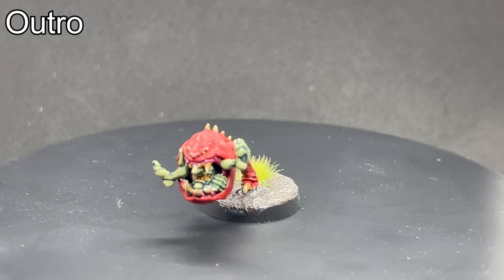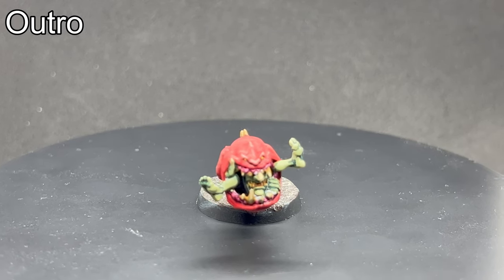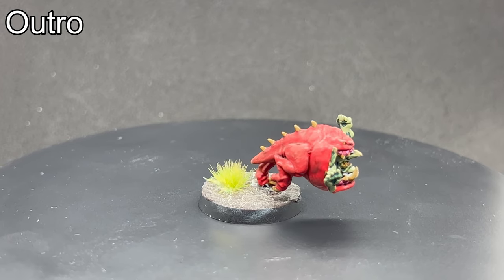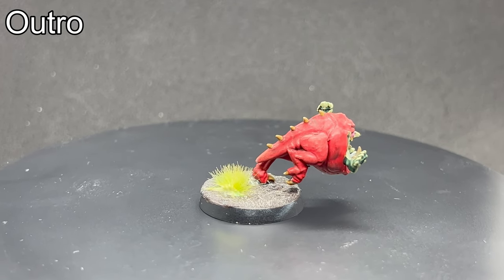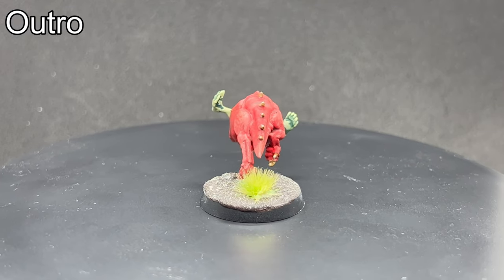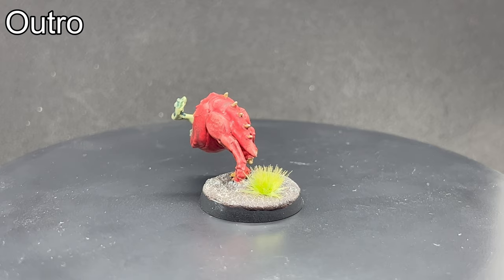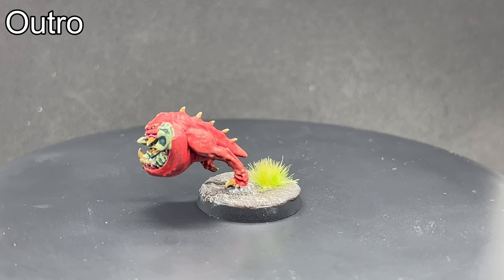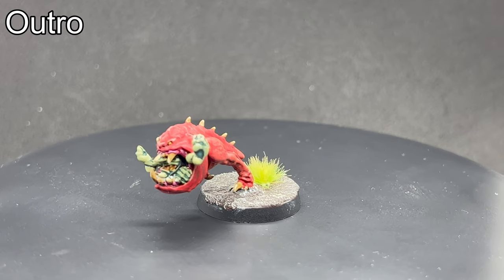There you go — one mean squig and one unfortunate grot is ready to see some action on the tabletop. It was loads of fun painting this miniature. Squigs and Gloomspite Grots in general are full of character and comedy. I highly recommend picking up some Grots to paint, even if you don't plan to field an entire army of them. If you wish to use your squig for games, then I recommend adding a varnish to the miniature. Thank you for watching and happy painting!